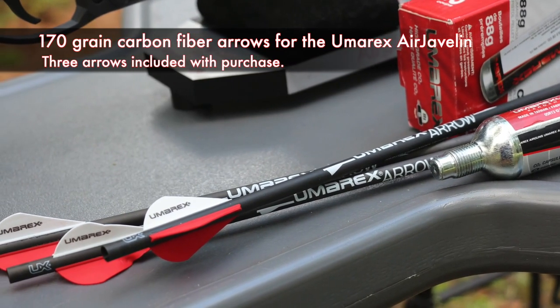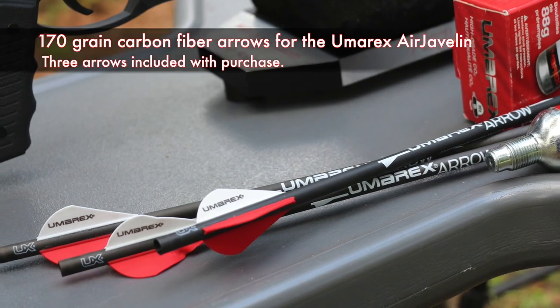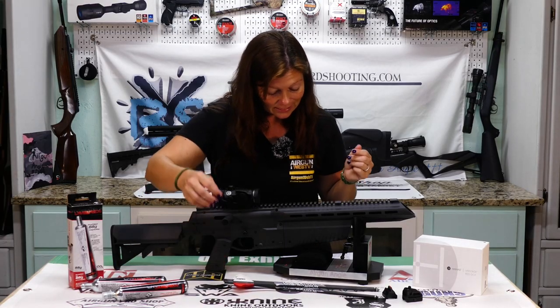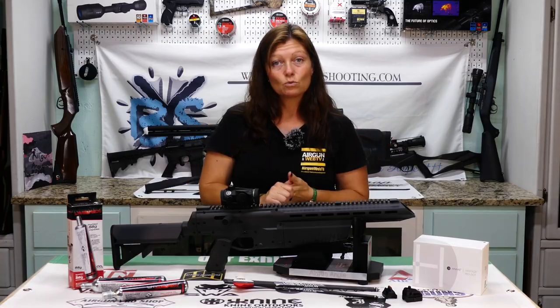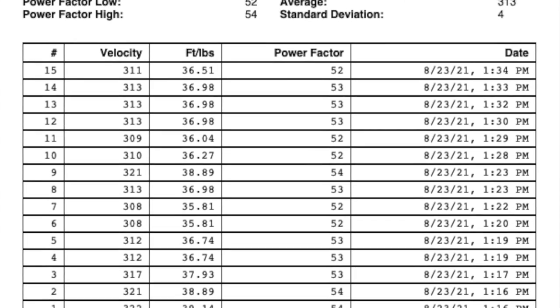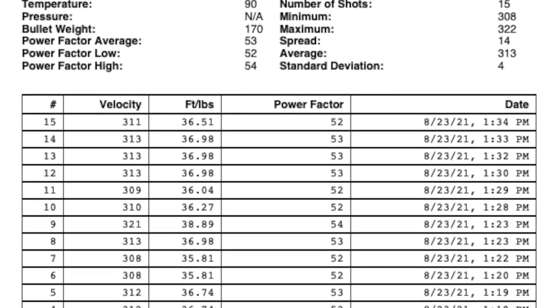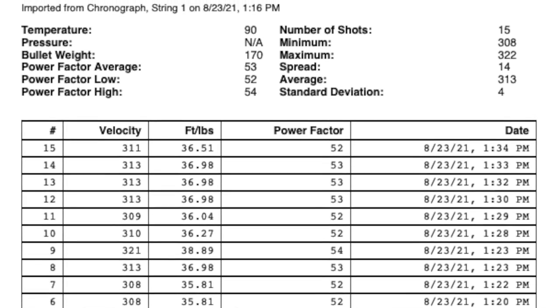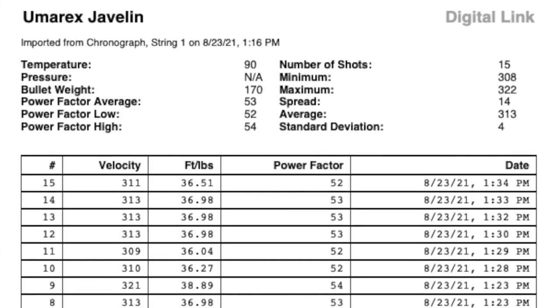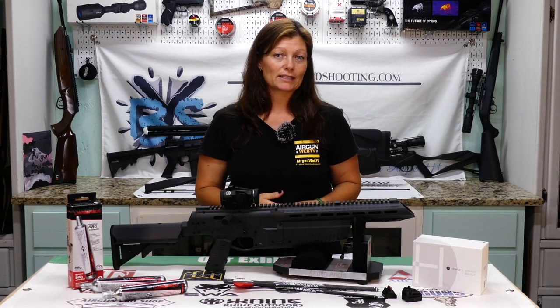Umarex claims max velocity on this is 300 feet per second with a 170 grain arrow. And over my chronograph, I was getting 322 feet per second as my highest, with a 313 average. It was pretty dang consistent — I was absolutely impressed with that. So both in velocity and foot-pounds of energy I actually got higher than what Umarex claims.